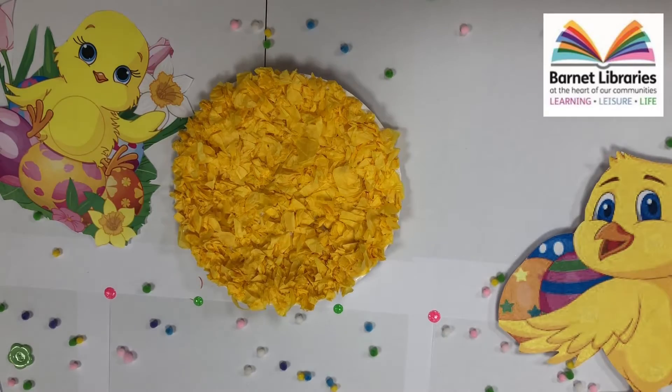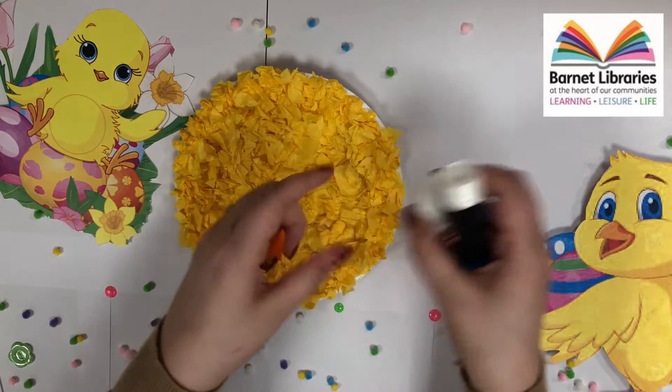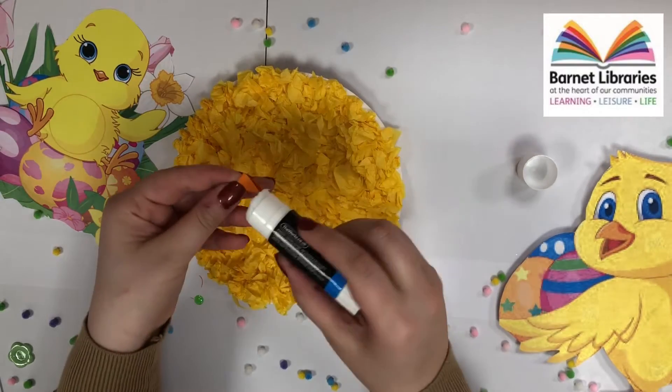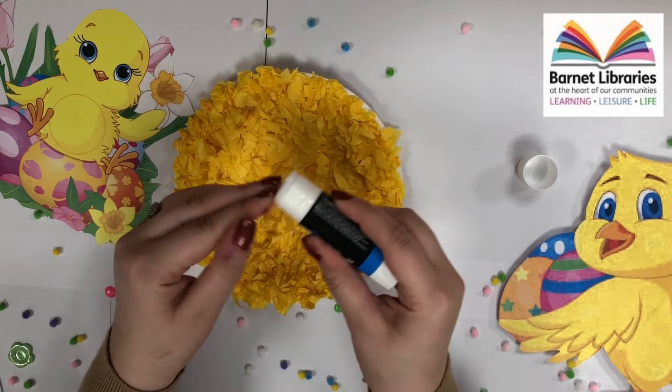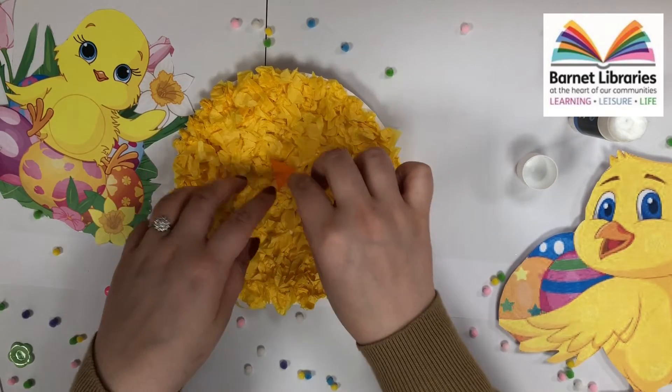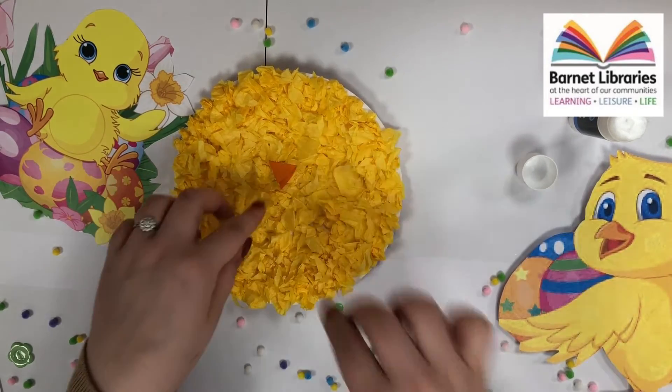We will then stick our beak onto our paper plate. Once you have added glue onto your beak, make sure that you press very hard so that it sticks properly.